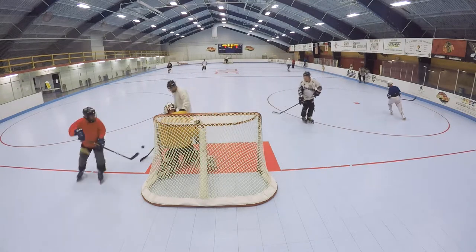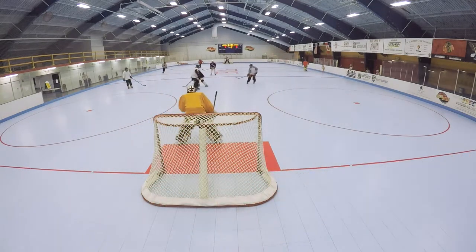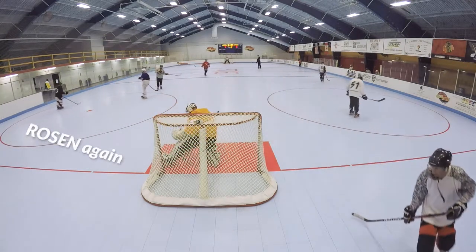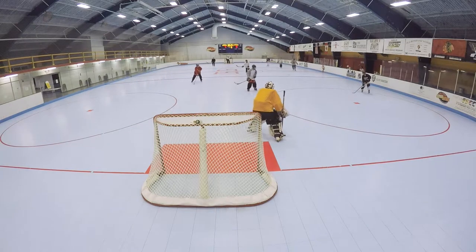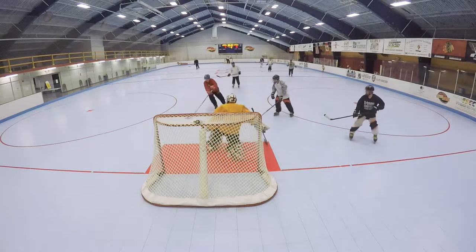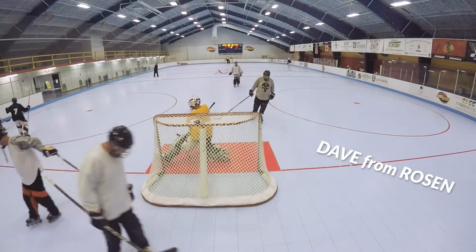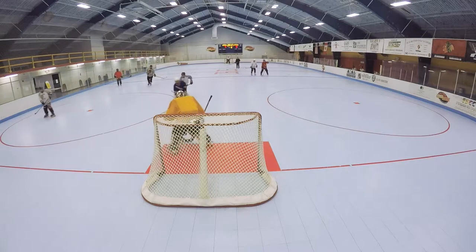I'm watching Mike. One of the coolest things about Mike's style is that he's so efficient. He's just kind of a calm goalie. He never overreacts. He never overplays a puck.